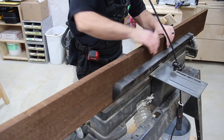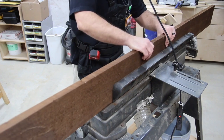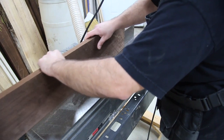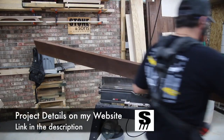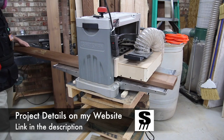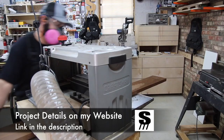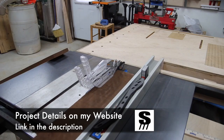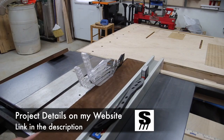The wood I'm using for this project is eco poplar. The best way it was explained to me is that it's been cooked — basically all of the sugars and sap have been cooked out, which turns it this brown color. It looks really good once it's cleaned up, so to start off I jointed one edge, I'm planing one side, and then I'll clean it up at the table saw on the opposite edge.